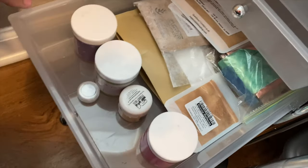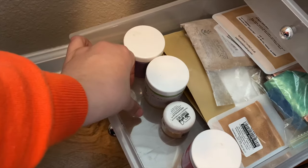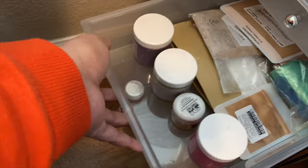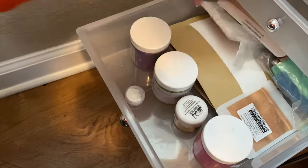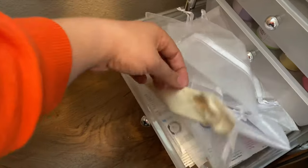I have mica — I don't really use mica much. There's some CBV powder; I think I'm going to do a DIY with that. And titanium dioxide is down there too. Then some bags — mesh and canvas bags.